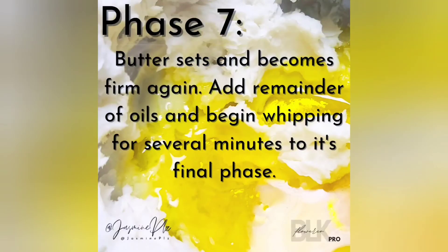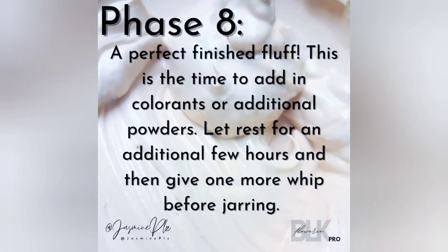In phase seven, it's definitely still thick but it's much more creamy this time. Continue to add in your oils and whip. And after all of that whipping and love, you get phase eight where you have a marshmallow fluff texture — like butter that melts smoothly into the skin.